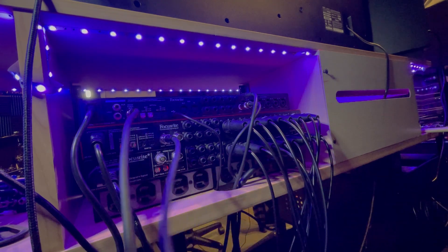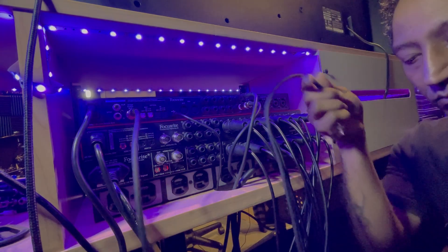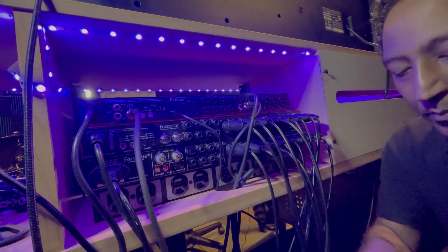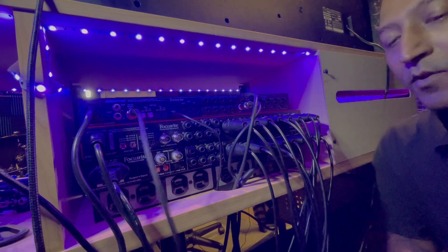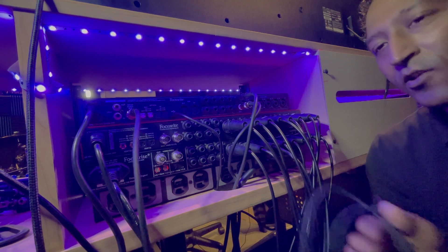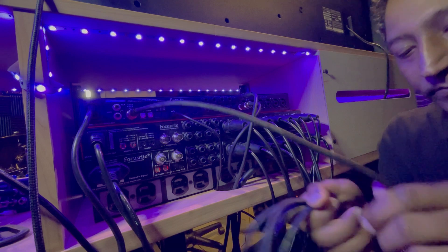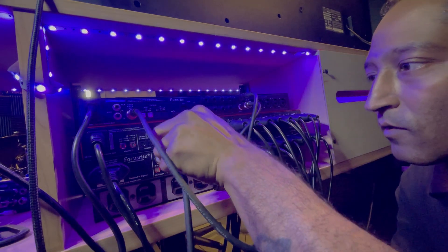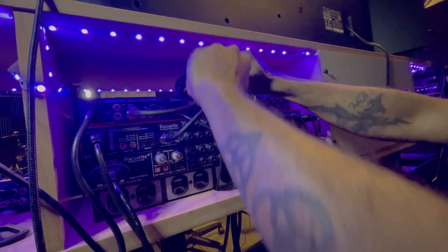Ten feet's a little long but that's all they had, so for the purpose of cable management we will wrap. We will, we will wrap you. Over, under — that's the only way to do it. This goes to the end. Bam. I'm going to take this and set it right here for now.